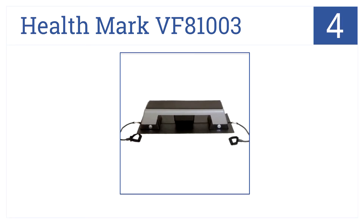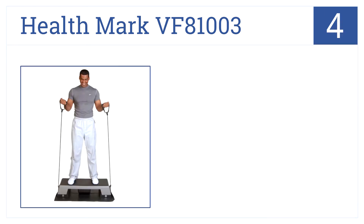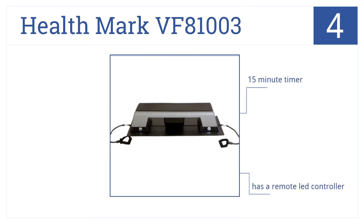Now for number 4. Measuring 35 inches wide and weighing under 30 pounds, the Healthmark VF81003 is the most effective portable model on the market. It has an easy to balance on wide platform, a 15-minute timer, and a remote LED controller.